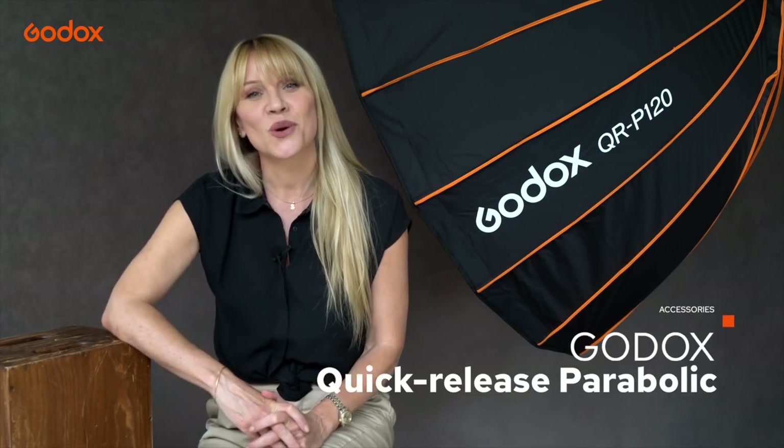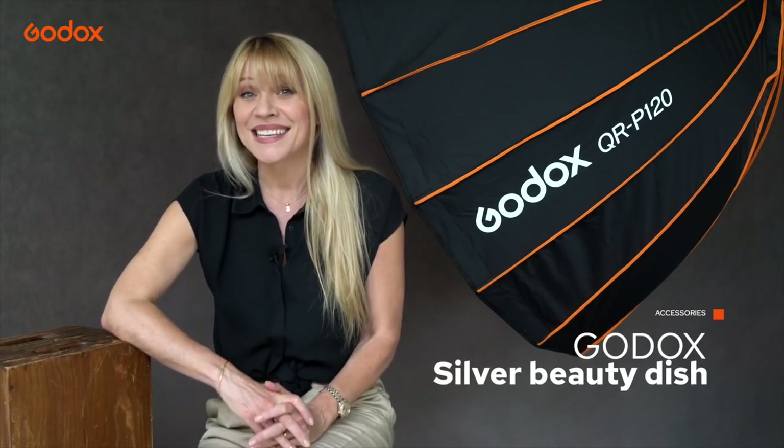We'll be testing out the quick release parabolic softbox, a silver beauty dish with and without the grid, and the intriguing lantern softbox. Don't forget to like and subscribe to the Godox channel for more tutorials to come, and wait to the end for an amazing product giveaway. This is my first time trying out these modifiers so I can't wait to get started.